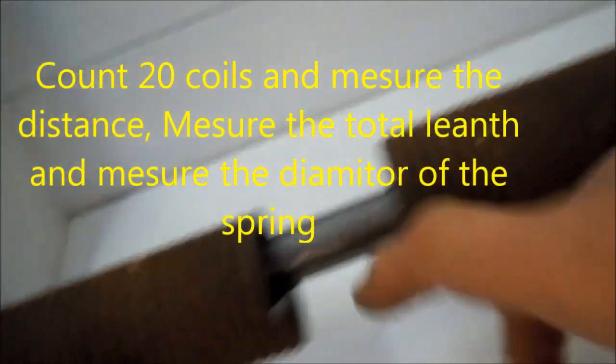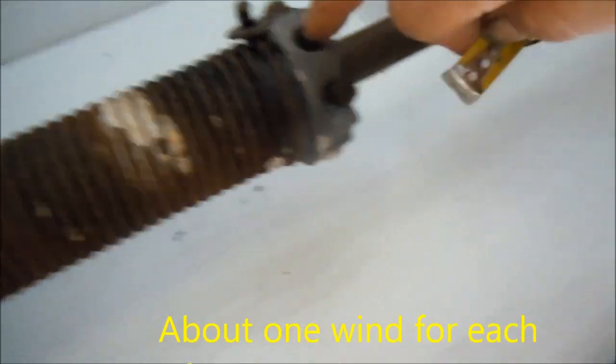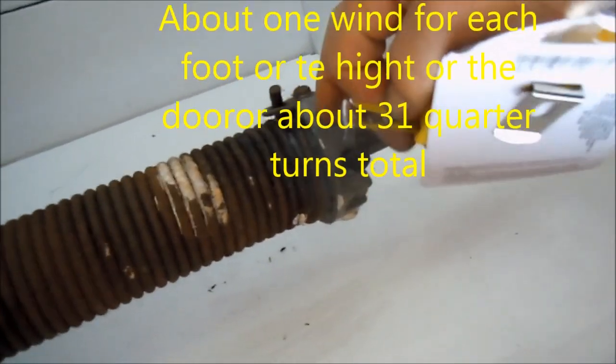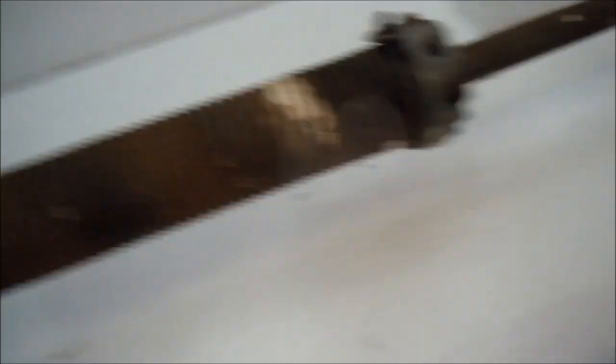In order to figure out what kind of spring you have, you need to count 20 coils — 20 winds — and see what the distance is between the 20 winds. We also need to get the length, and we need to get the diameter of the spring as well. This will require a tensioning rig, so we have to put some tension back on the spring. This has to be loosened, and then we have to put tension on that spring. I'm not sure how many winds exactly, but we're gonna find out. That's what we need to do to fix this one.